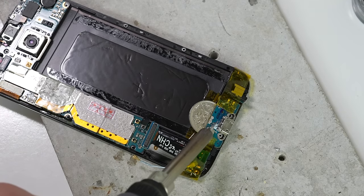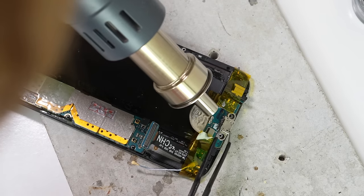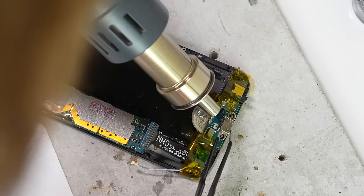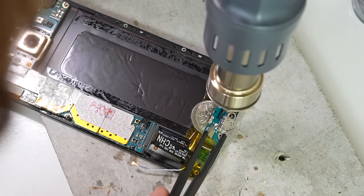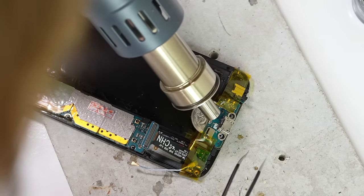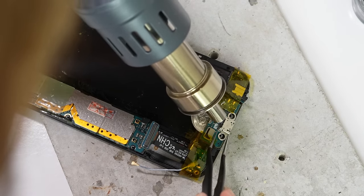After the glue is removed, I'll apply some low melt solder. This will mix with what's already in place and help bring down the temperature required to desolder the port. After doing so, I can now use a hot air station, which I had set at 250 degrees, to heat up the port and solder joints. Once the solder is melted, the port can be removed.